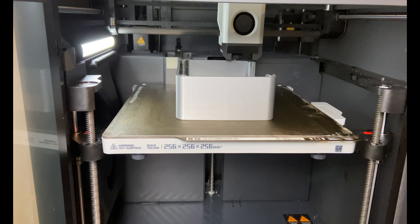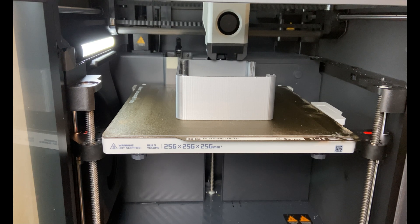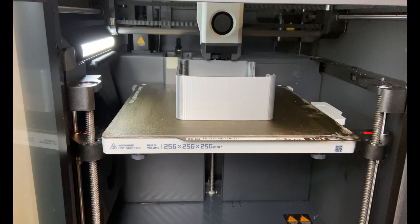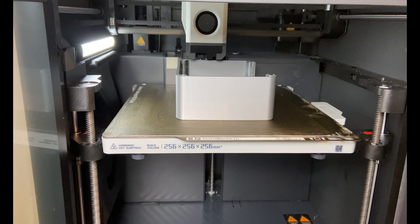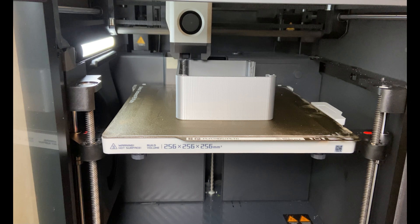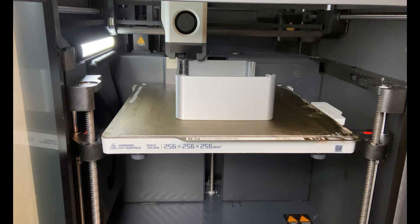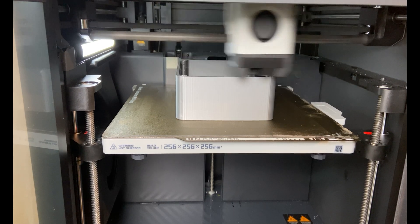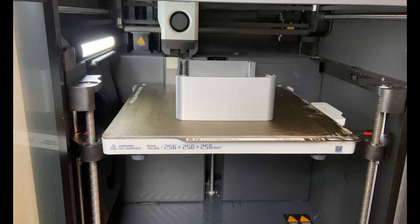I'm printing this amplifier case in three different parts: the main case, the top cover, and the back plate. The back plate can be changed to accommodate different types of connectors or layouts. The print is almost finished. You can see the platform jumping up and down — that's something called Z-hop — which will improve the quality. And that's the end of the print.